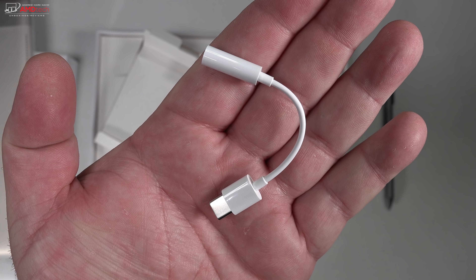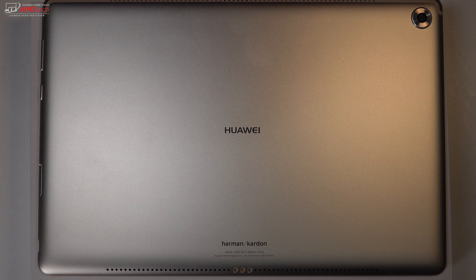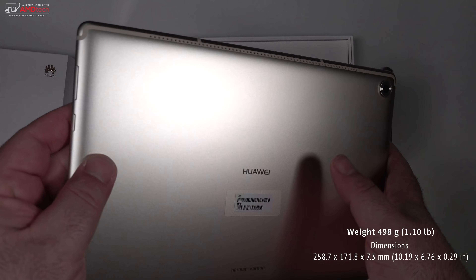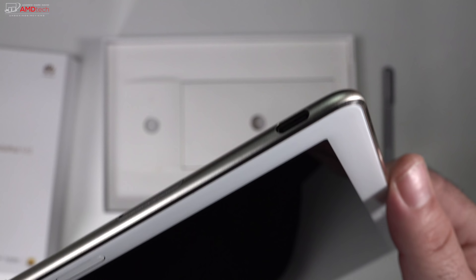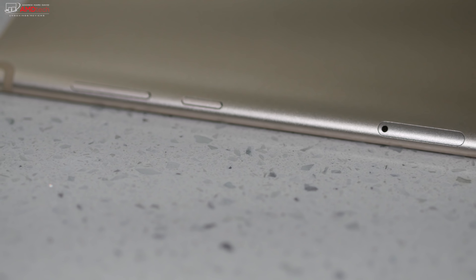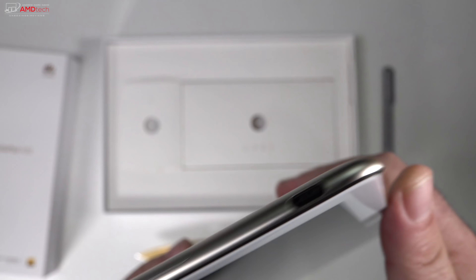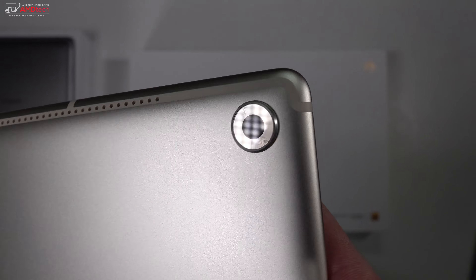The M Pen is bundled in the box since this is the Pro model, along with a 3.5mm adapter — needed since there's no headphone jack. The all-metal design is premium and the build construction is excellent. It weighs 1.1 pounds (498 grams) and feels pretty solid for a 10.5 inch tablet. Everything is on the right side: USB-C port, micro SD slot, volume rocker, and power button. Quad speakers — two on the bottom and two on the top — are Harman Kardon branded.